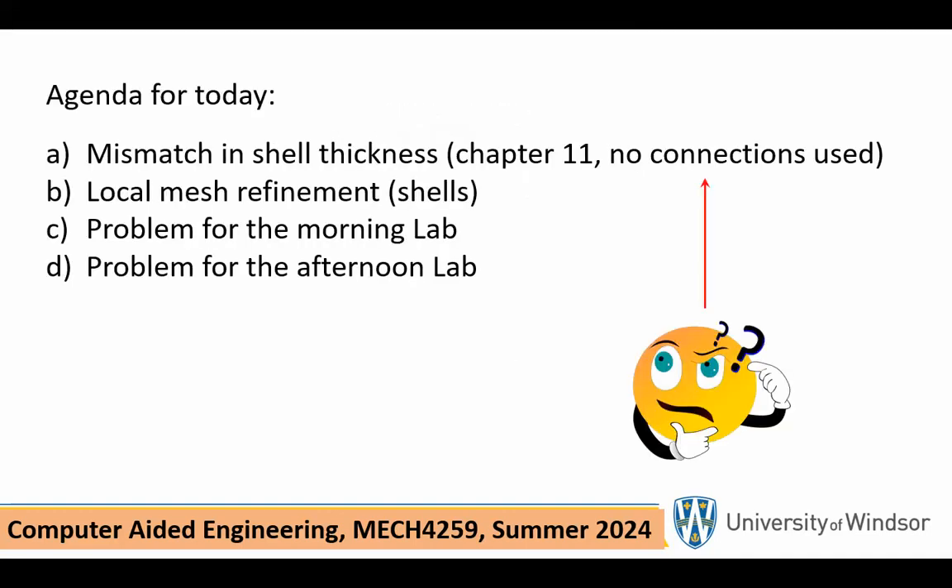On the agenda today is a problem from Chapter 11, except that I will not be using the concept of connections — I will be doing it differently. And then I will talk about local mesh refinement in certain areas in the shell element, and we'll discuss the lab problems or the lab activities that you're going to have to do.